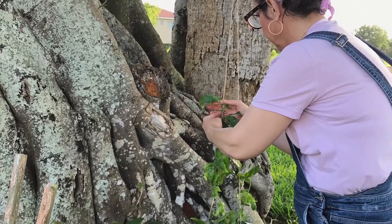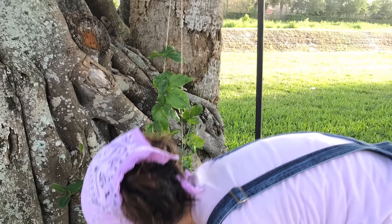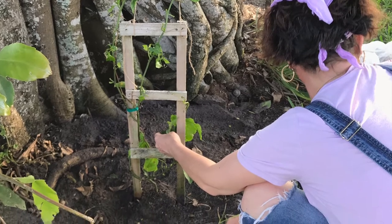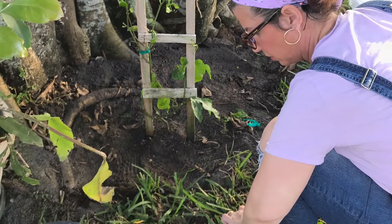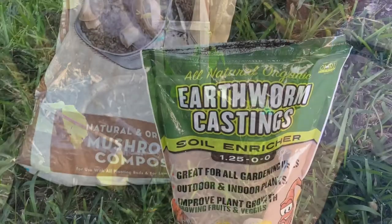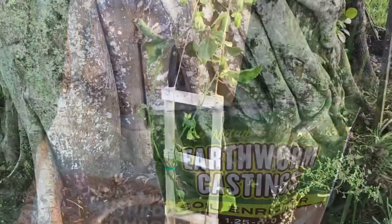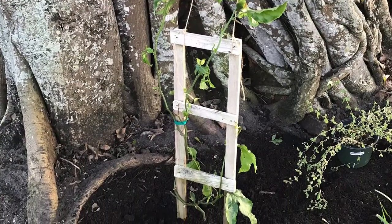I'll look up the butterfly and get back to you about that — maybe I'll post it at the end of the video. We are really excited about having fruit and also butterfly nectar and food resources for the caterpillars. I'm hoping to maybe have a certified garden by the time everything is planted and done.